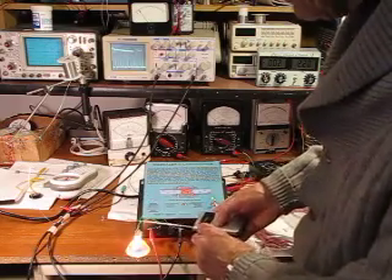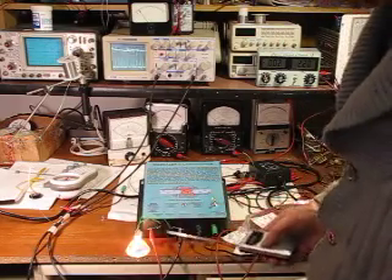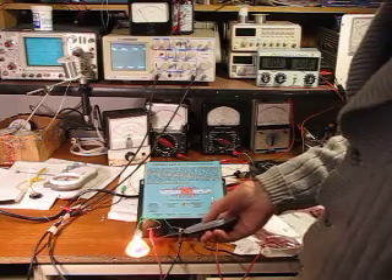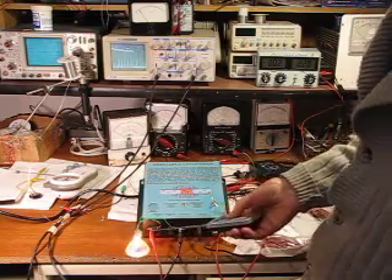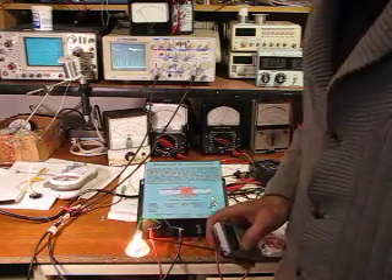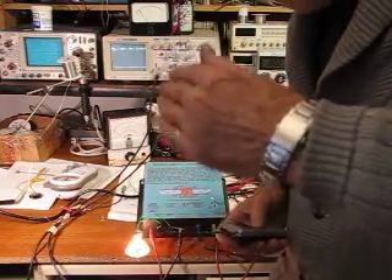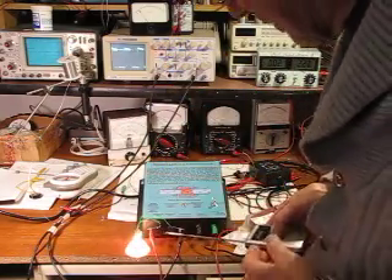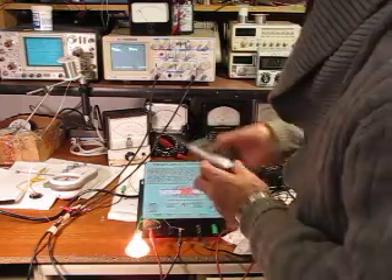This is just using a dummy load of a 12-volt automobile light running at around 3 amps average. When you modulate a signal, you don't get the full current — you have to dumb it down a little bit in order to increase it to accomplish the modulation. And on the oscilloscope,